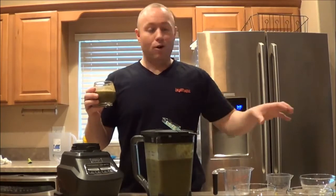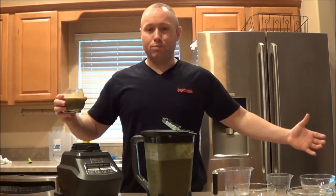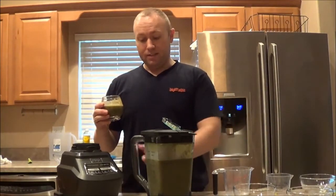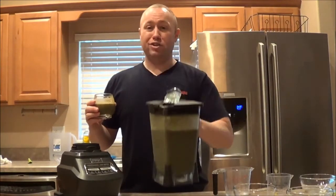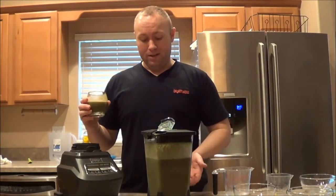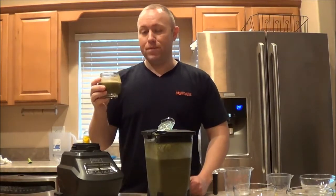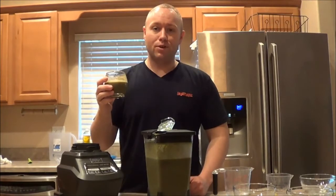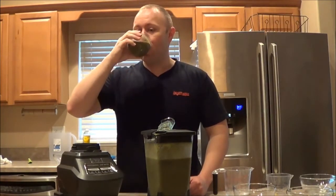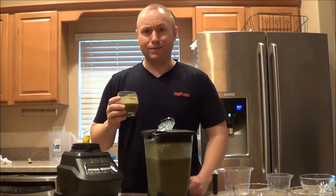I'm going to have to go back and watch the video, write down everything that I put in there. I probably won't always put this much stuff in, because this is going to make a lot. Juice doesn't stay good for very long from what I've read, so I'll definitely have to make smaller batches. Thanks for watching, leave a thumbs up, subscribe - I'll catch you next video, have a great day. Damn, that's good.